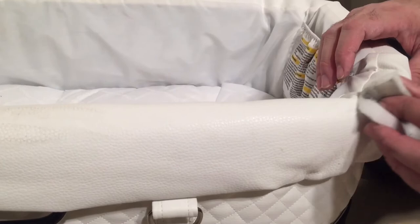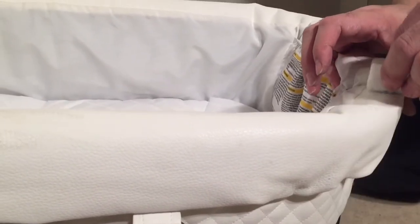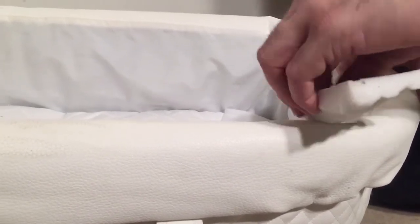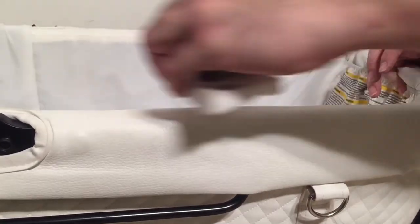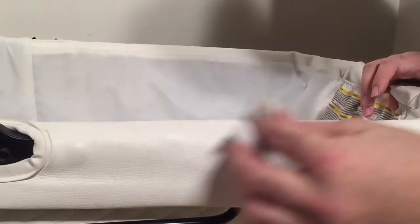You don't want to overdo it or over-rub it, because it can take off the top layer of that leather — certainly any sort of paints that have been used to paint white. You just go around to the various spots that are extra dirty or that might be a little bit difficult to wash off in the machine and give them a rub down, clean them off.